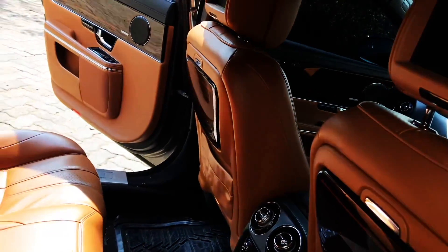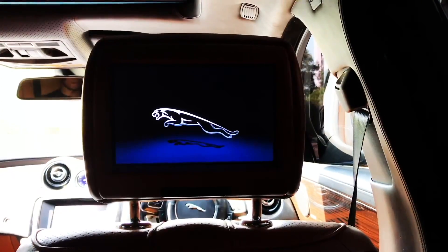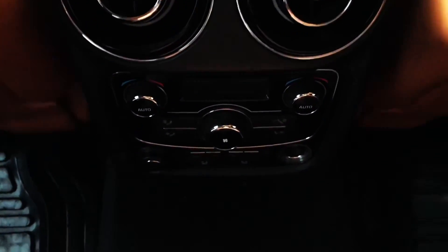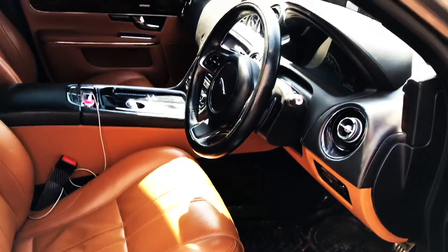On the rear part, you get the same hazelnut colored leather seat covering. Behind both the headrests, you have displays, and between the seats, the air conditioner. You even get the premium Jaguar XJL plates.